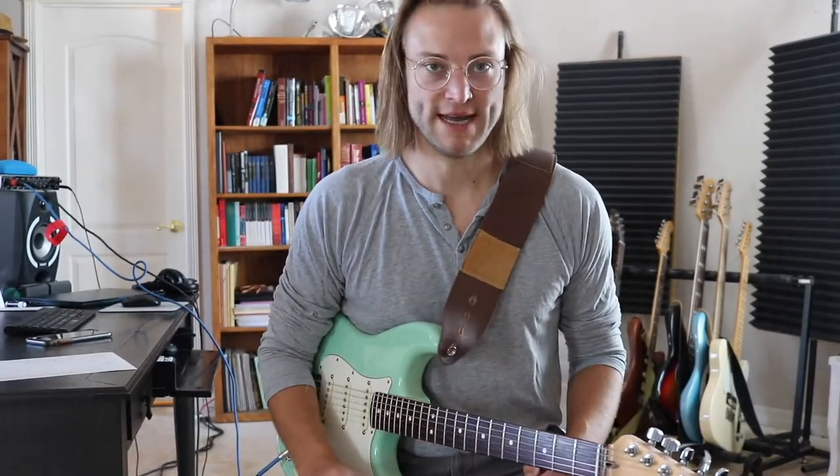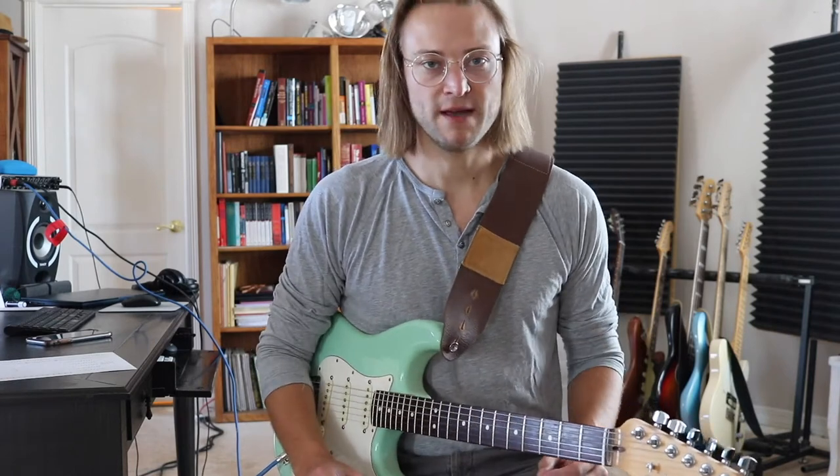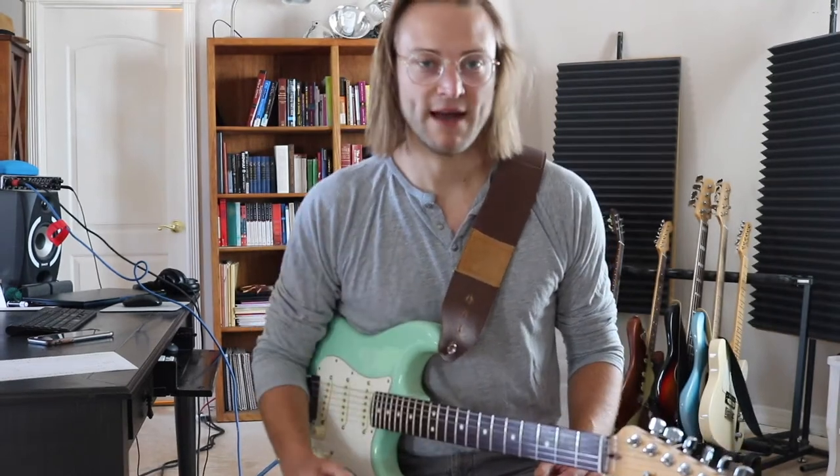What do we do instead? I'm going to show you the right way to hold the pick and explain why we hold it that way. Simple enough.